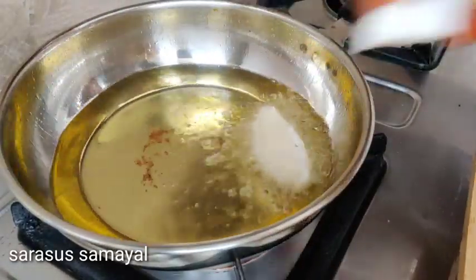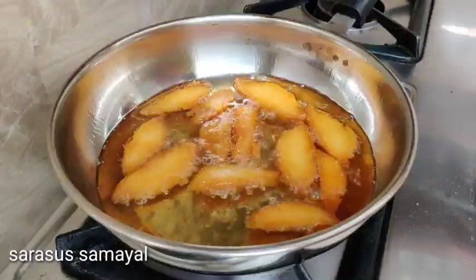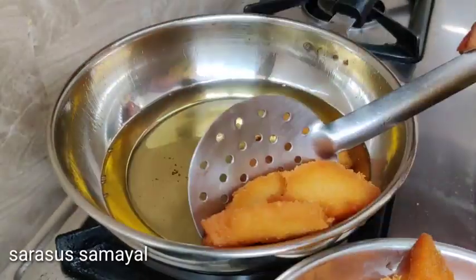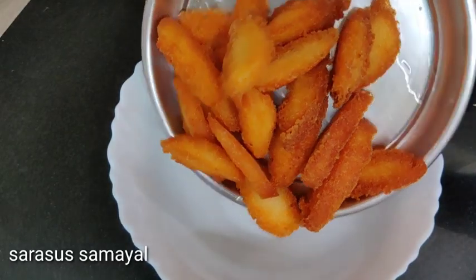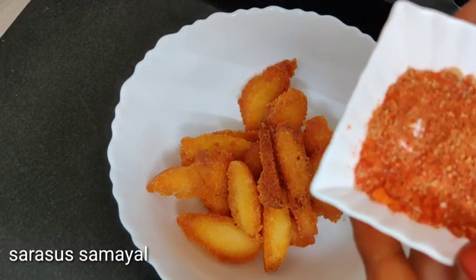Now add the rice to the plate. Add the rice to the plate. Put a bowl of rice. Mix the rice with the masala.